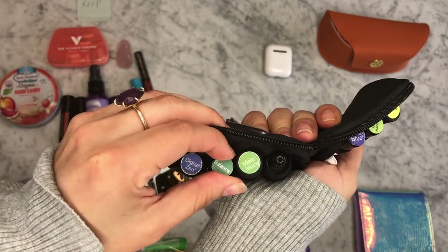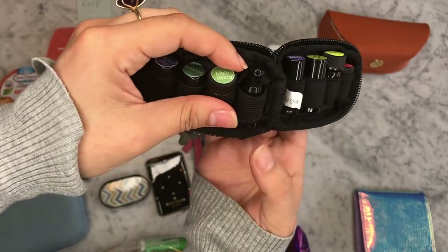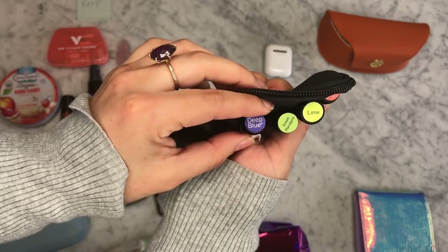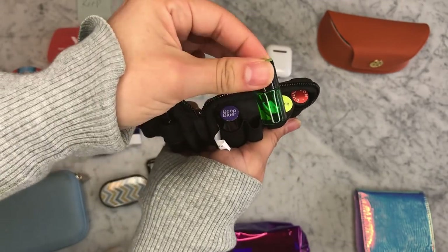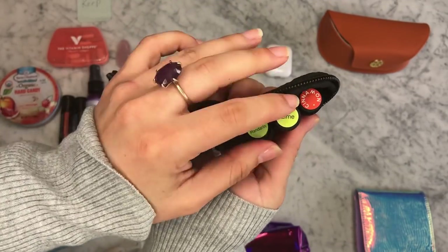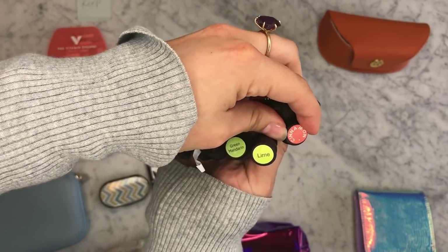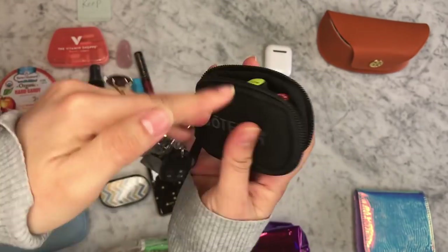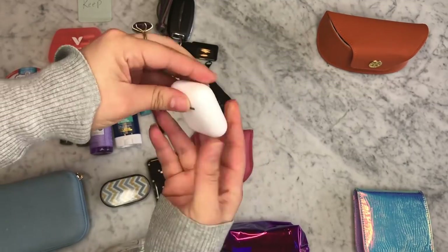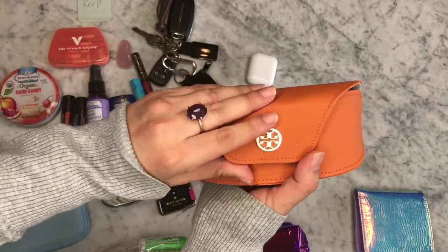I have Digest-Zen, which is great for upset stomach. Balance is great for anxious feelings. Tea tree oil for sore throat. I have this little vial that is great for scrapes and cuts. I have Deep Blue for sore muscles. Green Mandarin is awesome to add to your water, and it's also delicious in a cup of wine. Lime is also a great one for water or sodas, sparkling water. And cinnamon — I love it in lattes or coffee. I also have some wireless headphones and some sunglasses.